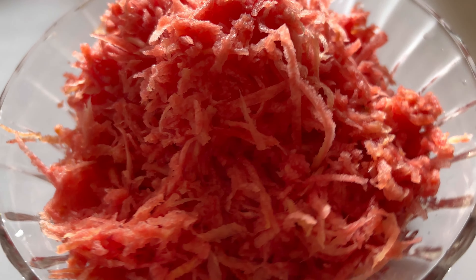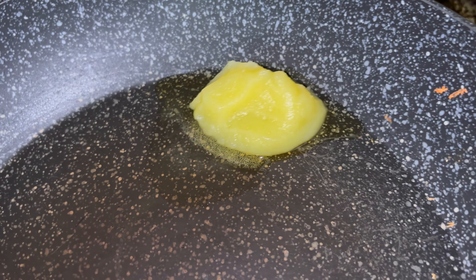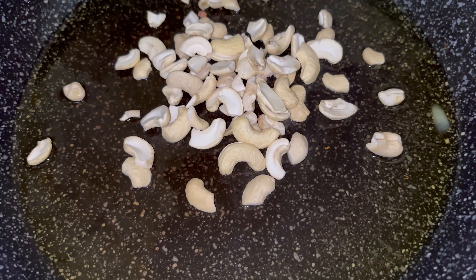First step, we are going to grate the carrots — we've already grated them and now we are going to start the process. I've taken a big heavy-bottom pan and I'm going to add in about one big tablespoon of pure ghee and let it melt a little. Now we are going to add in the dry fruits and give them a light toss.